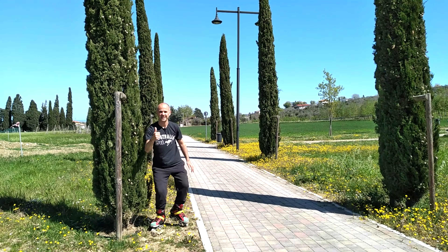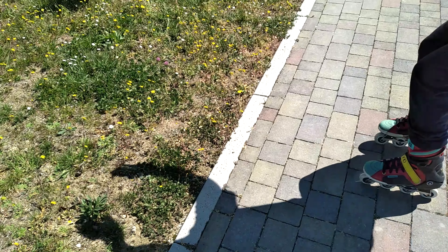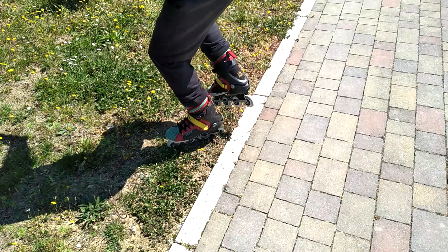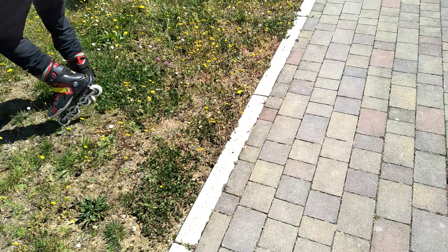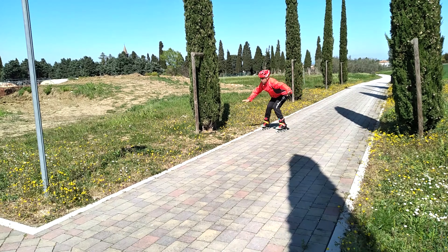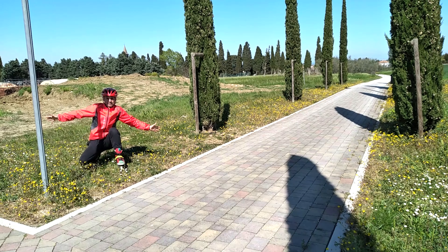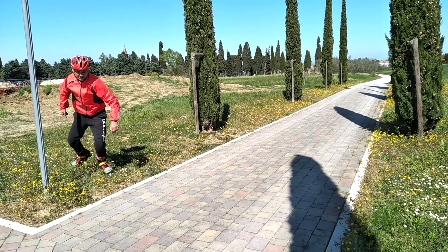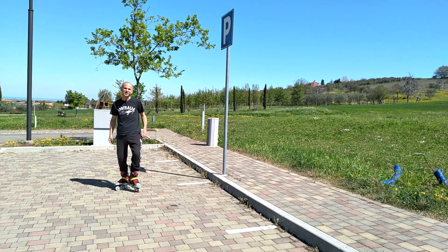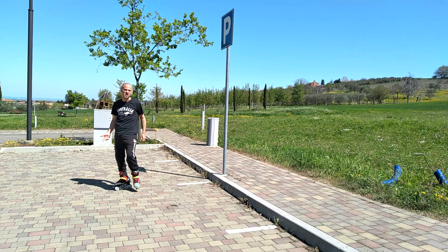Perfetto! Bella capriola! Complimenti, Zuzu! Non era proprio così che doveva andare, però l'importante è che sia tutto sano.